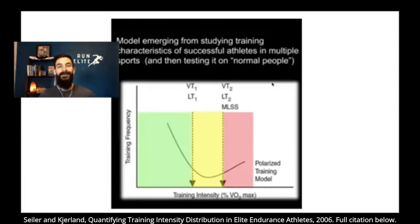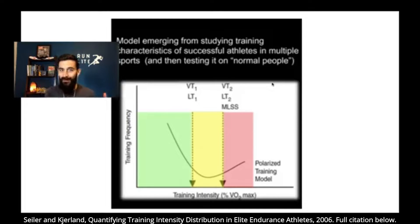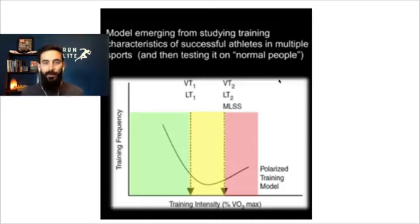Elite athletes do the exact opposite. The curve is literally opposite — instead of an arc, it's a U. It's not even a symmetric U; it's skewed so that most of the training is done in the green, about 80%. You've heard this principle before — the 80/20 Pareto principle. In short, 80% of the running that elite runners do is in the green zone, and 20% is in the red and yellow combined, with most of that being in the red and almost nothing in the yellow.